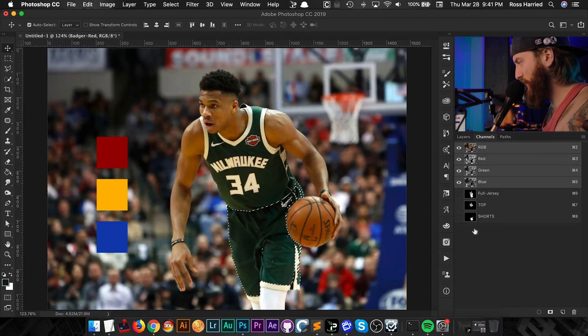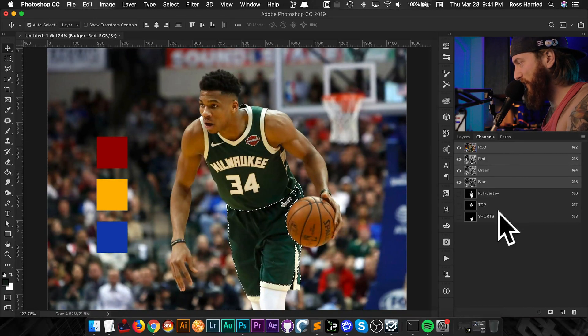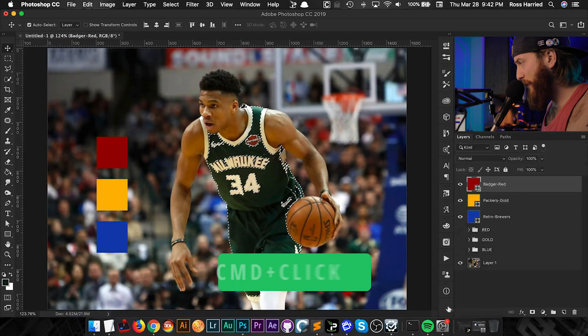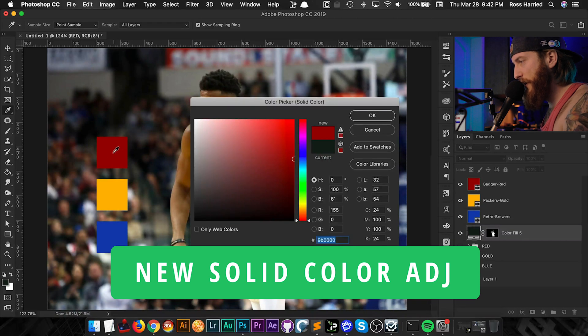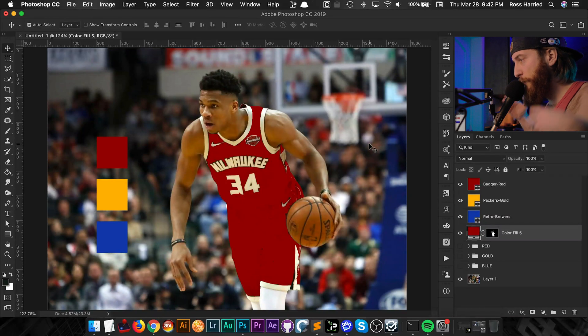I'm going to load one of my selections — I've got the full jersey, just his top and his shorts. With them saved in the Channels, I can just Command-click any of them and it's going to load the selection. Then I'll hop back over to my Layers, go to Adjustments, new Solid Color adjustment layer, and click on one of my source swatches — the color we're going to match to — load that and hit OK.